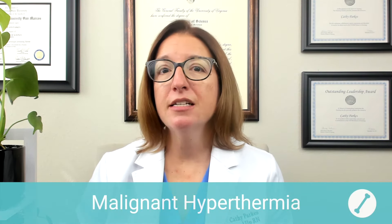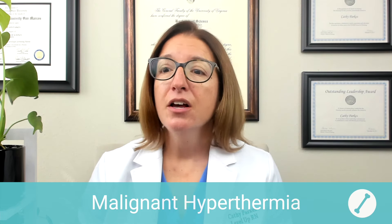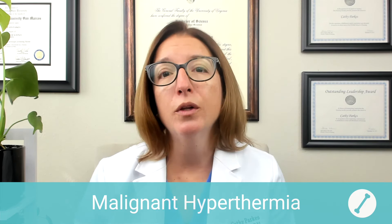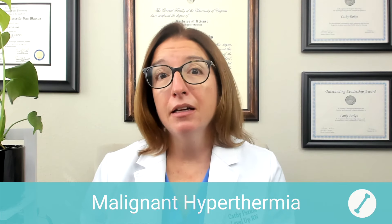Next, we're going to talk about malignant hyperthermia, which is a life-threatening complication that occurs due to certain drugs used in general anesthesia. For example, succinylcholine is one of those drugs that can trigger malignant hyperthermia.